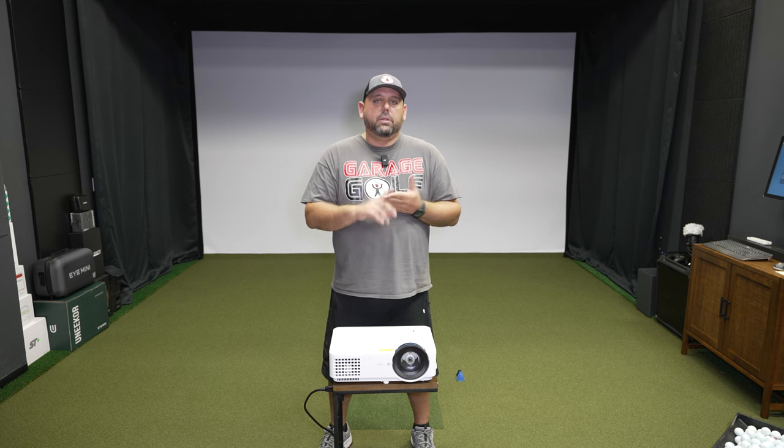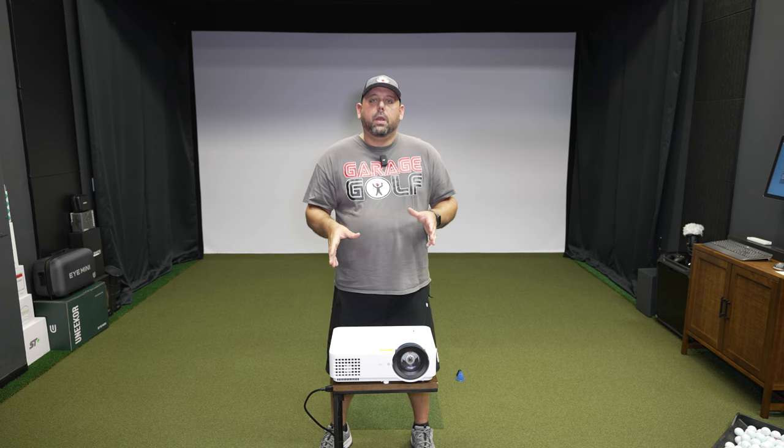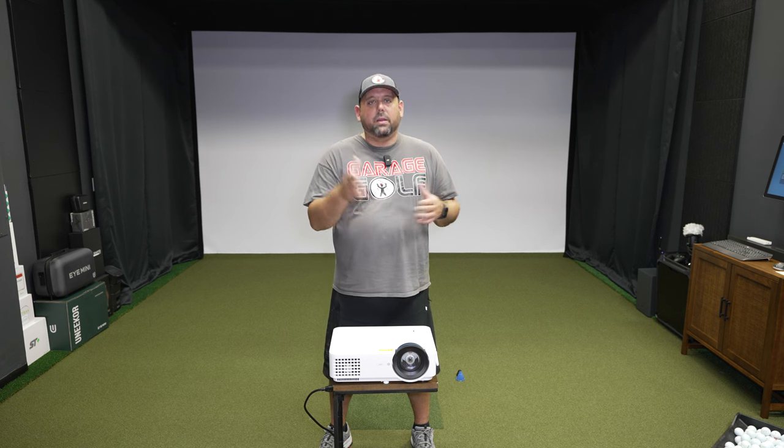One other really cool feature is a digital lens shift — you can digitally shift your image right or left using this projector. I've not seen the digital version of that before, so I'm looking forward to testing it out. I'm going to install this, go through the menu system, and then actually play some golf to show you what it looks like using a simulator program such as GS Pro.